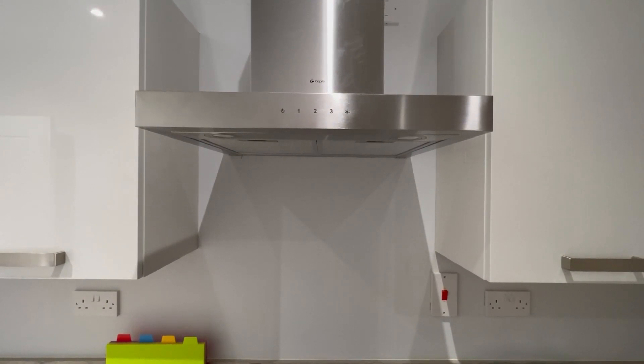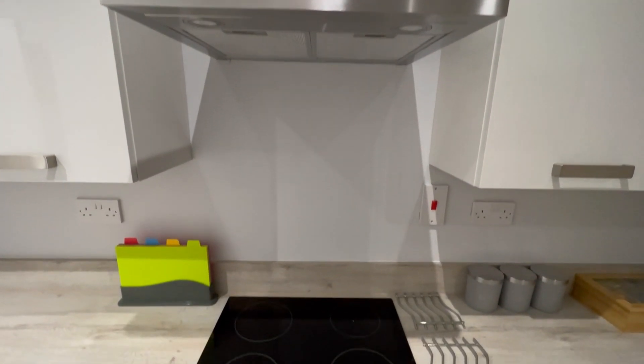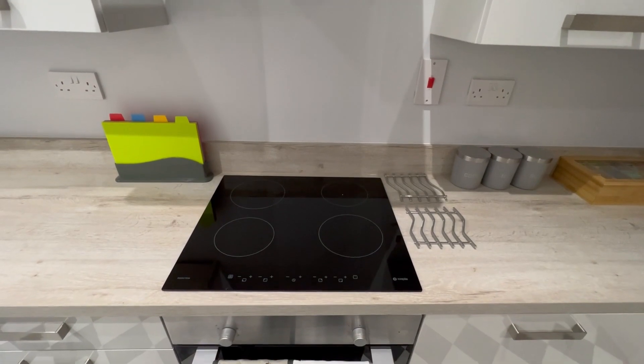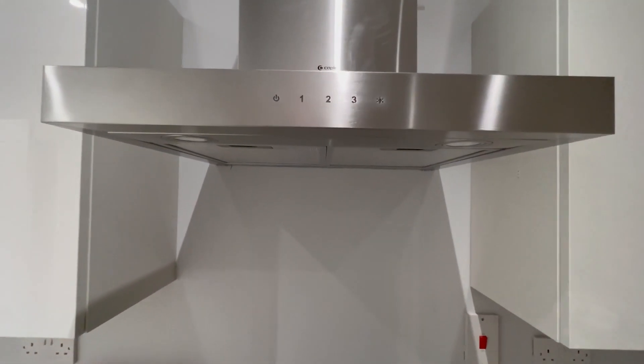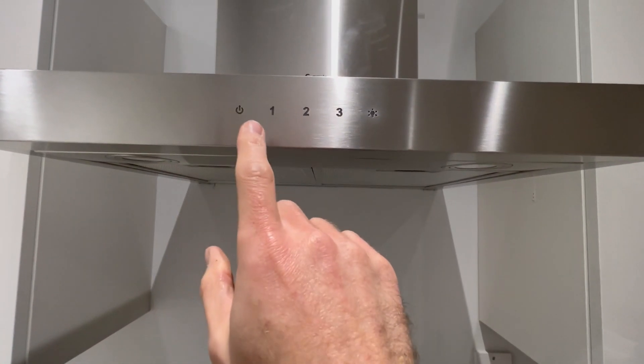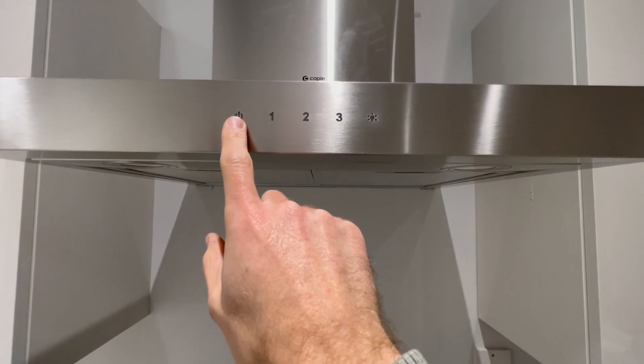To use the extractor fan at Ardenhaus, we recommend you use this whilst cooking to remove any fumes. You'll find that the control settings are just along here, so here you have the power button — you need to push this to turn it on.